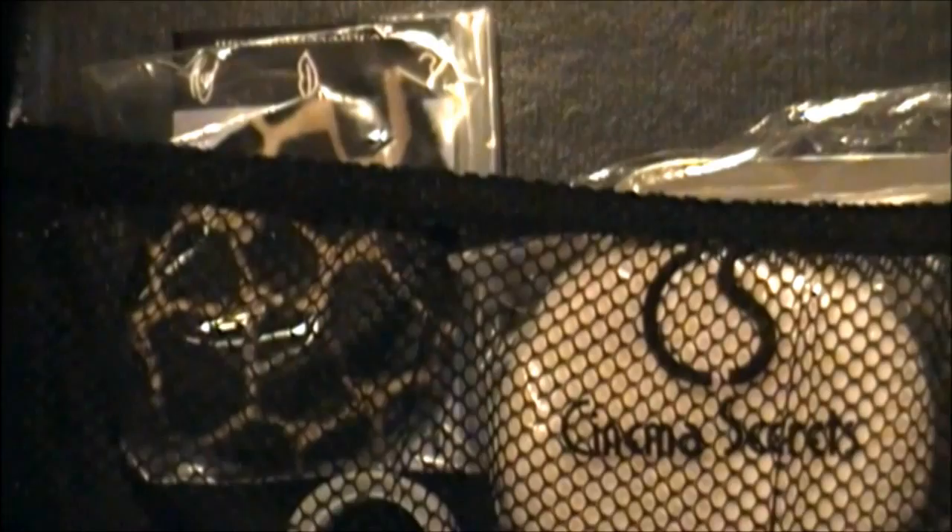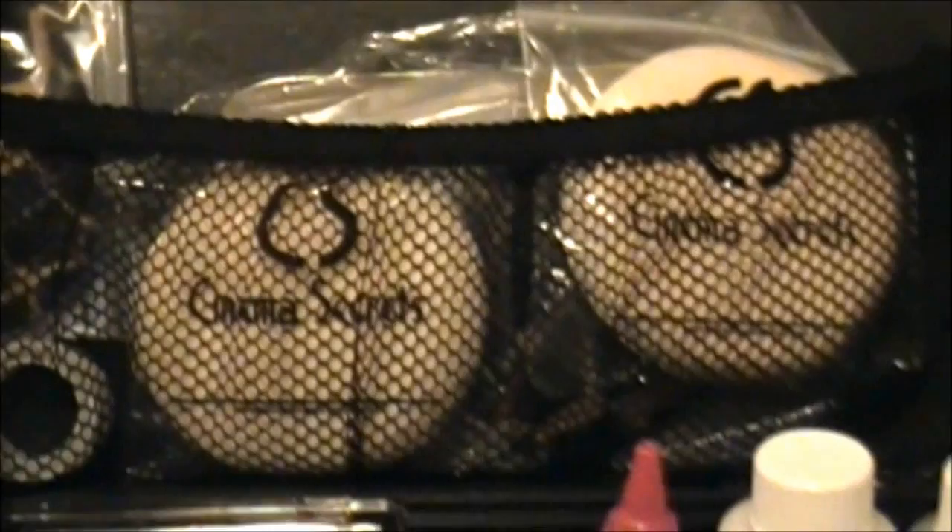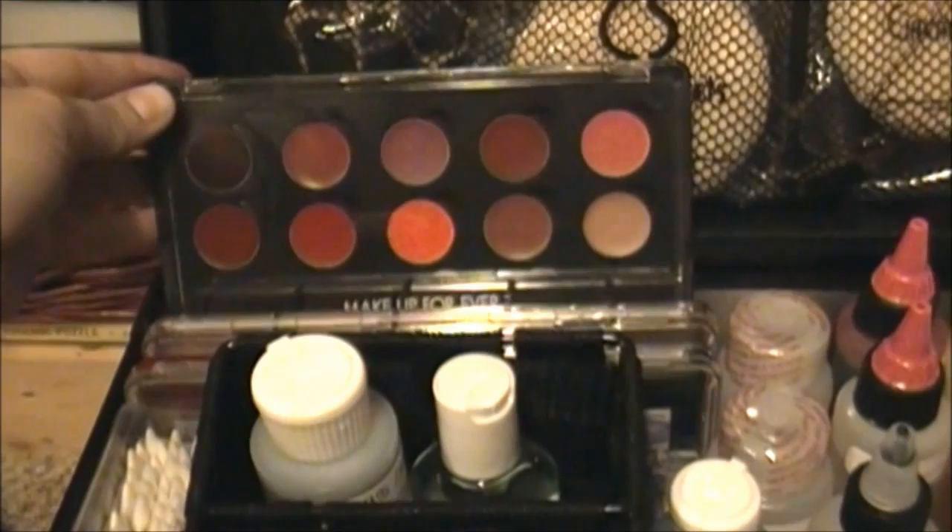Some sponges, some powder puffs. The one on the left there is really cute — it's like a giraffe print. Then the other ones are Cinema Secrets. And in the back there is a metal palette for mixing shades together.